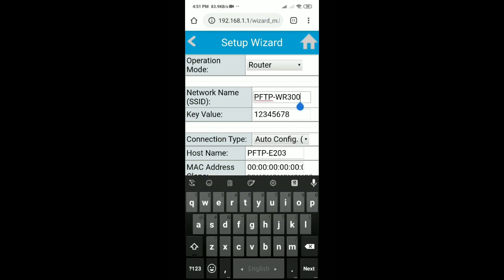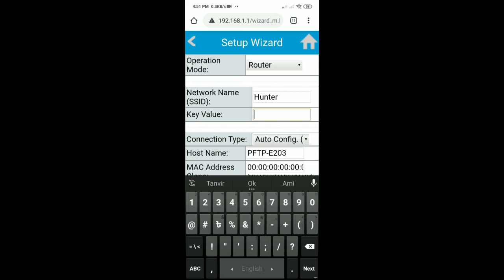Enter the network name — this is the Wi-Fi network name which shows on your phone's Wi-Fi network list. Type this name, then type the Wi-Fi password.